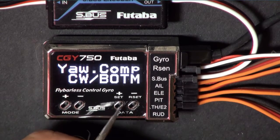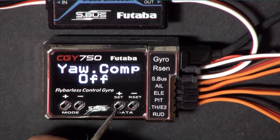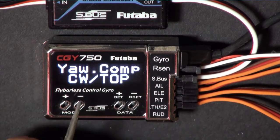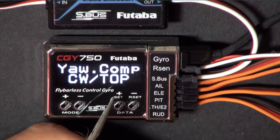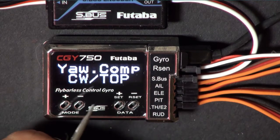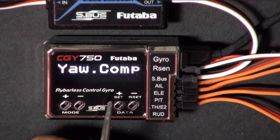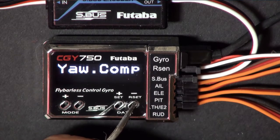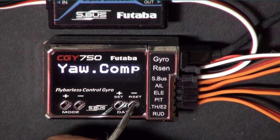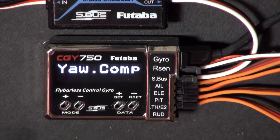Yaw compensation - I believe the default is off, so when you get here it should be off. Go ahead and turn it on, and verify that your direction is clockwise and that the gyro sensor is mounted on top of the helicopter. If it was mounted underneath upside down, you would put clockwise bottom. Since most of us mount the gyro sensor on top, we're going to set it like this.